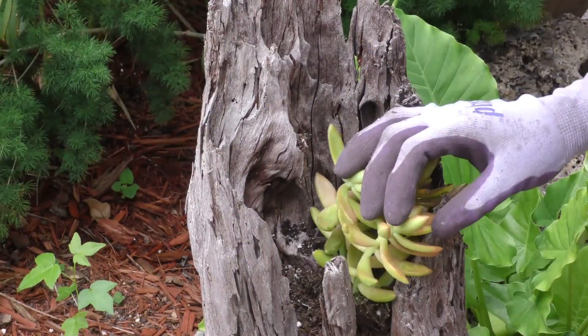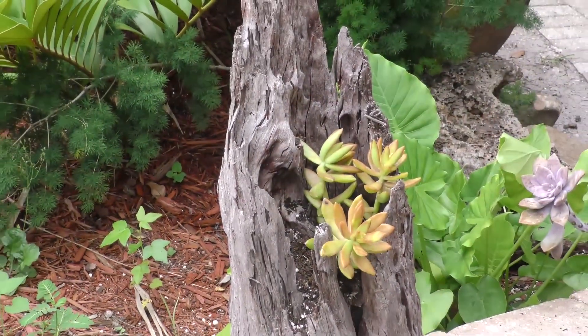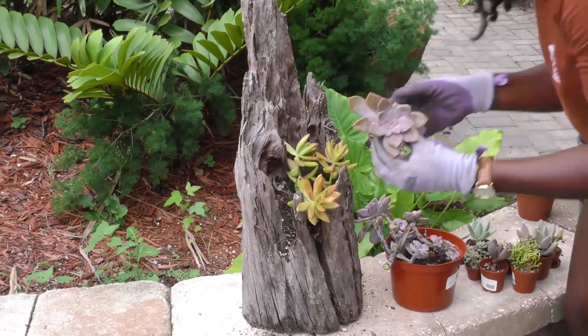She's going in with her first succulent right here. This is a nice yellow succulent, which is fun because most succulents that look like that are purples or greens, so it's kind of nice to have a bright one right there — something a little different.